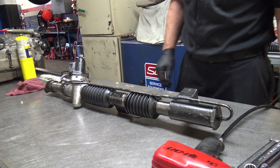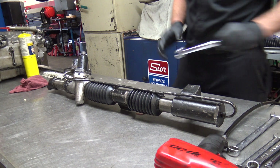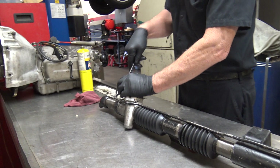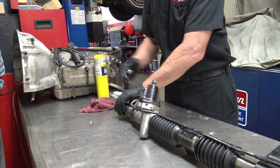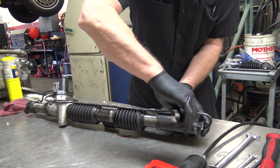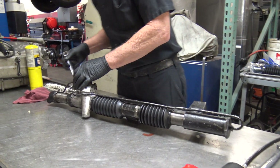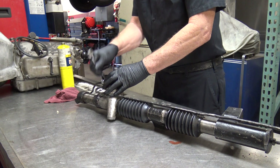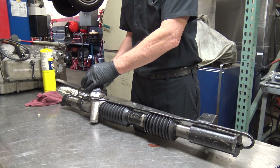So with that being said, we'll start taking it apart. I start by taking the lines off. There's that one, and this one right here — these are 15 millimeter. And this one we'll get when we get that off. For this service, it does have to be taken off the car. Absolutely.